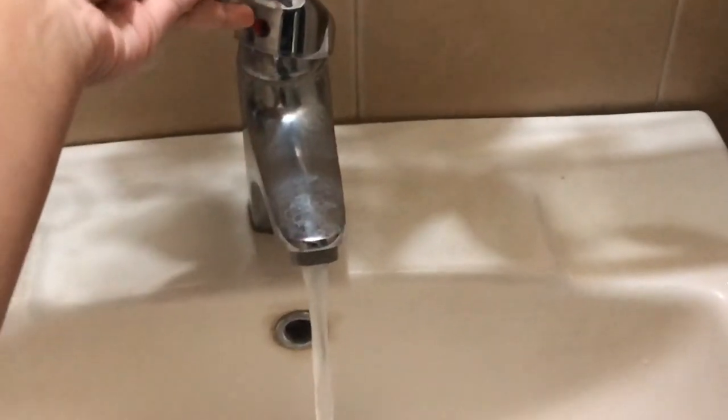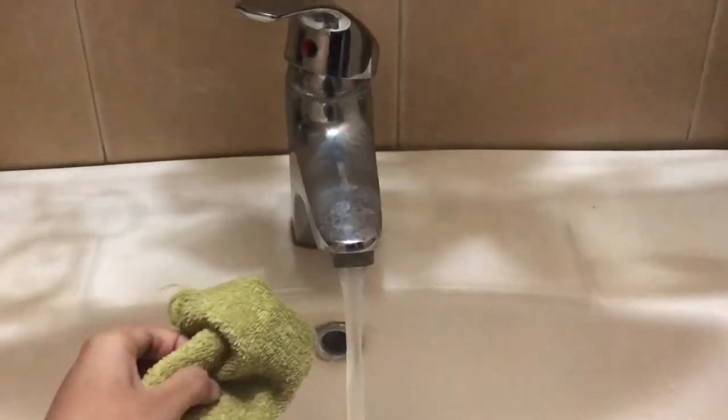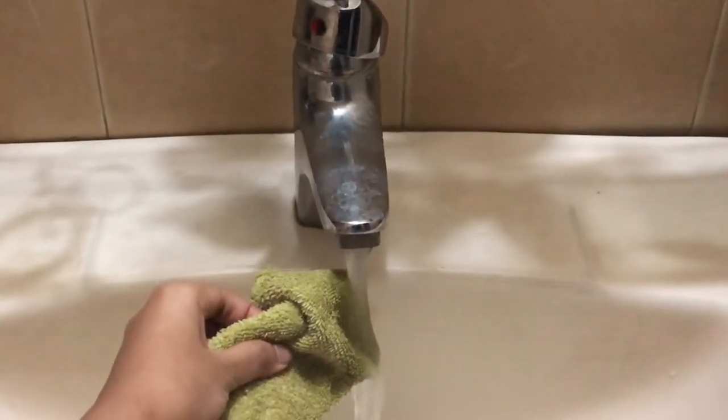Now you're gonna take some steaming hot water and dip your towel in it. You can even take steam directly, but I like to use the hot water towel method. Then press the towel against your nose to open up the pores — this way the blackheads and whiteheads can come off much more easily.